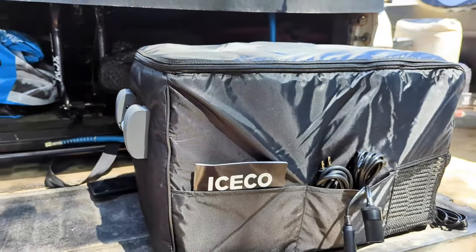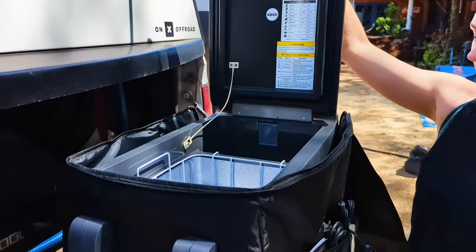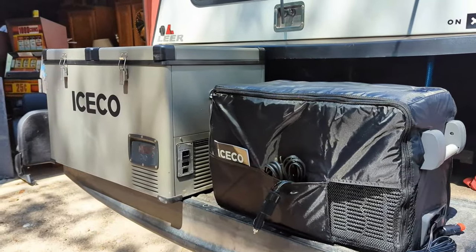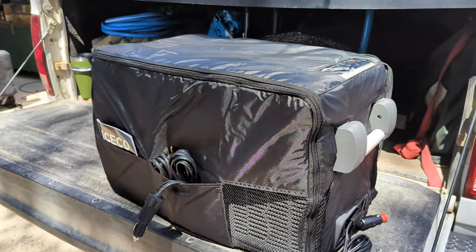Alright guys, there you have it — that's the JP30, made by Iceco. We'll link the video on the VL65 and we'll link the video for the seat delete. If you have any questions, let us know down in the comments. And as always, thanks for watching.